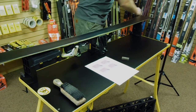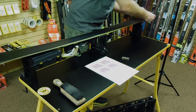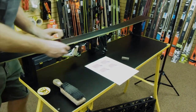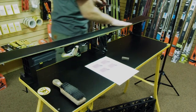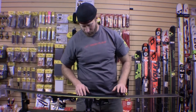I like wiping the filings off to check progress. I've gotten rid of some of my Sharpie but not all of it, so I'll go back and do a little bit more. A big part of ski tuning is feeling the edge and listening to how the metal's pulling. After wiping it off again — right there, that's pretty good for what I want to do.